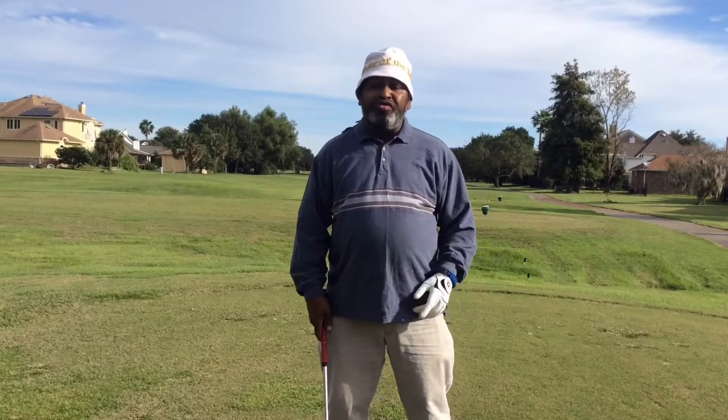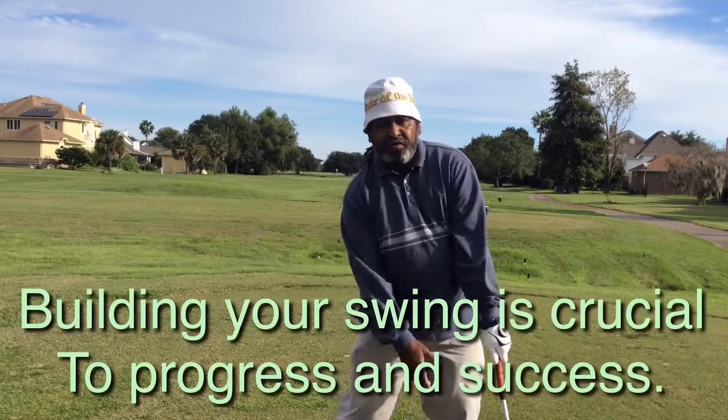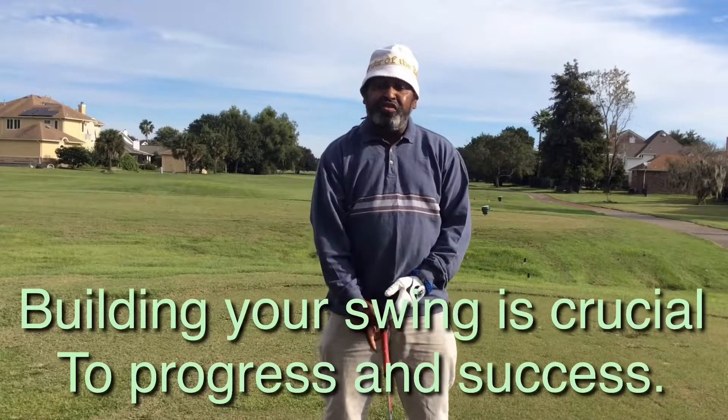So that's what I want you to do. I want you to build your swing. I want you to hit those half shots, those three quarter shots, and those one quarter shots. They are going to enable you to add more shots to your golfing toolbox.